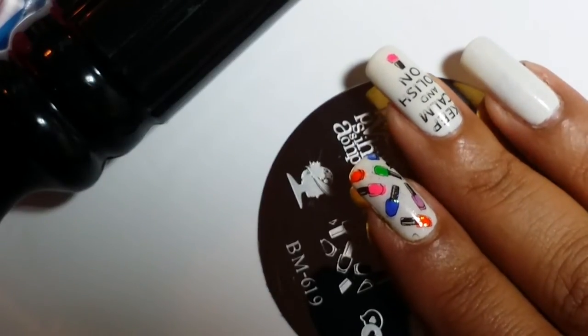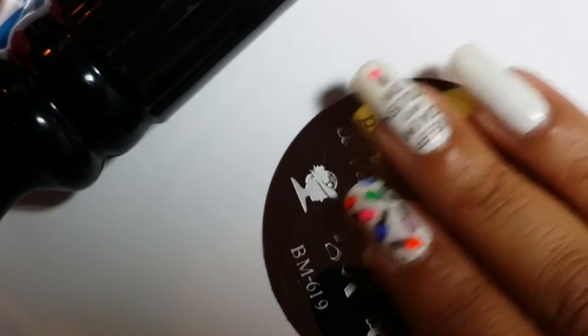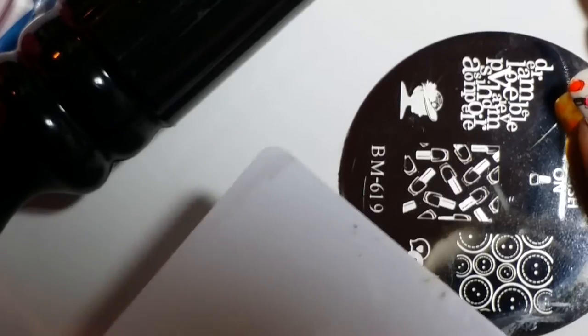You can use whatever colors you want. I really wanted the colors to be bright and pop, so those are the colors I went with. Now I'm going to go ahead and stamp this image on my nail. You are going to need, of course, a scraper — I'm just using a regular scraper for this one.